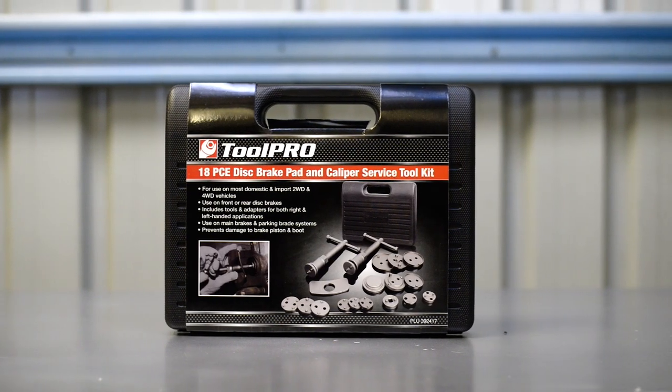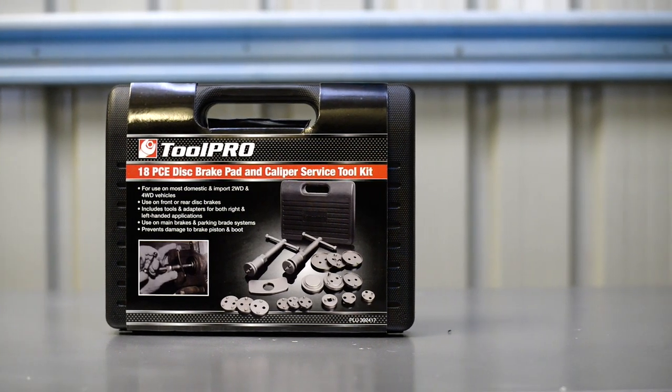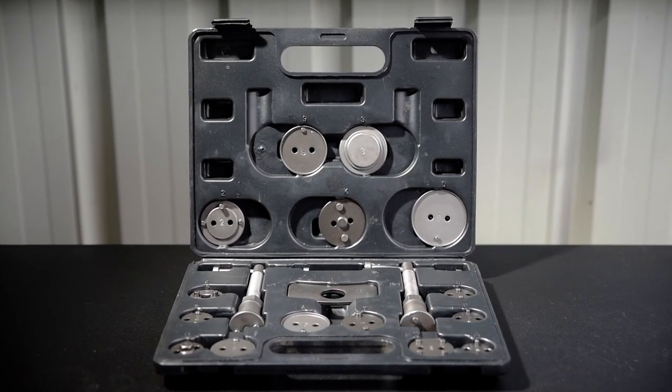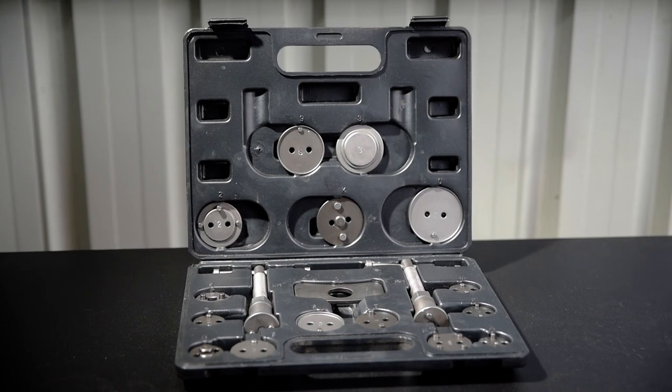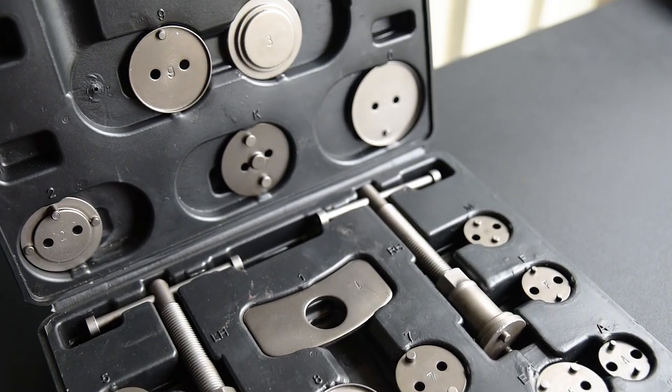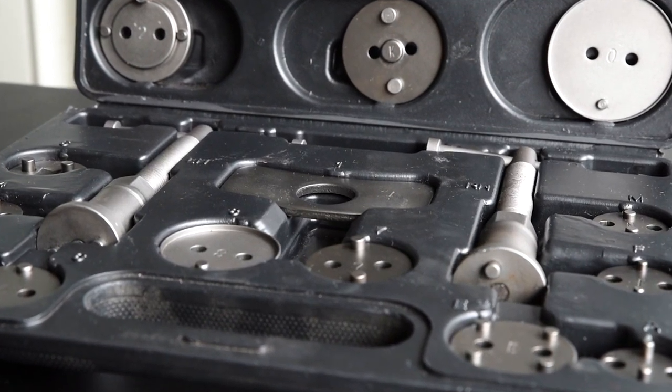A ToolPro Caliper Service Kit will make any brake pad swap easier, but its specialised features make it essential equipment when servicing more complicated disc brake setups. Open up the kit and you'll find two threaded piston compressors and an array of adapters.